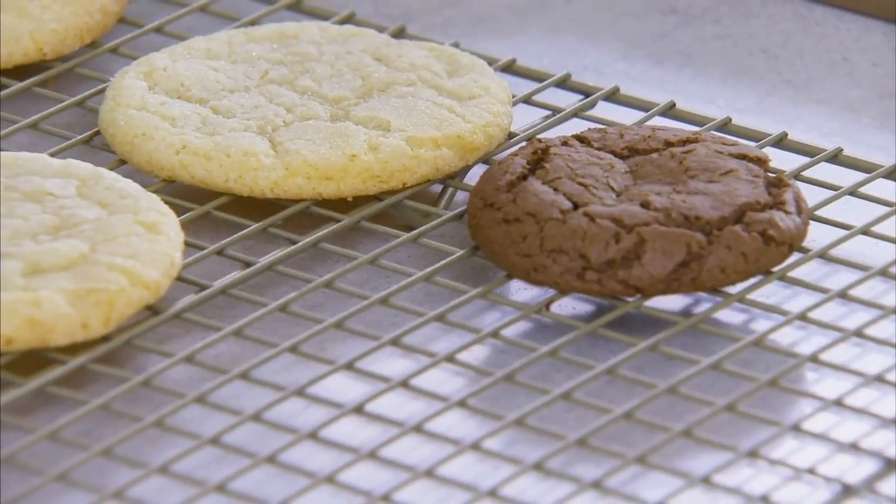With Better Homes and Gardens Cookie Sheets: Secrets to Success, you'll be on your way to baking the best cookies ever.